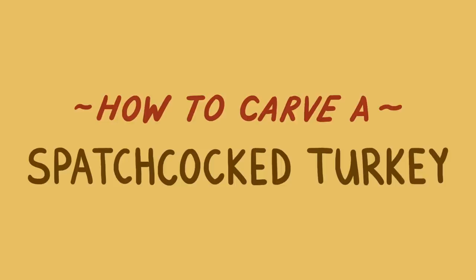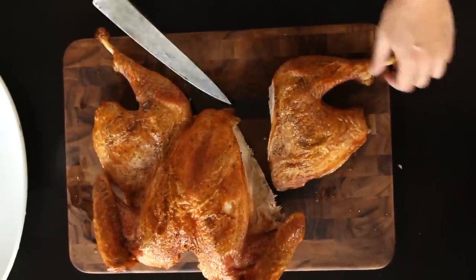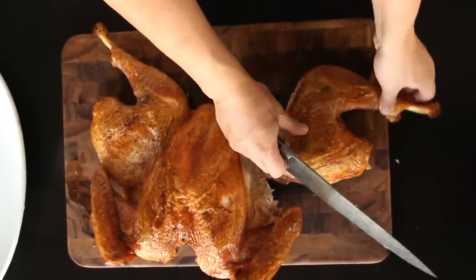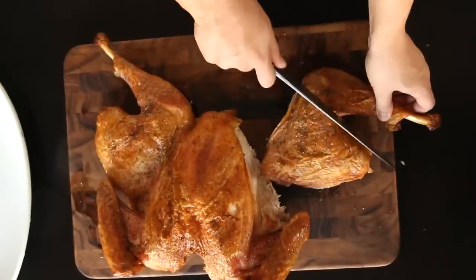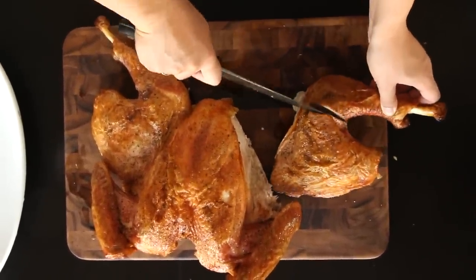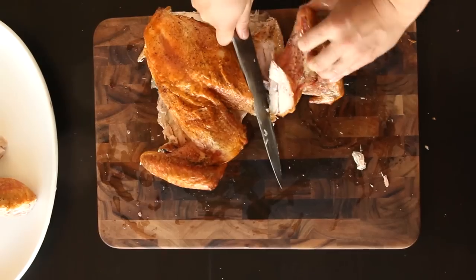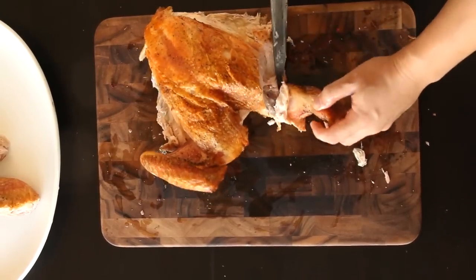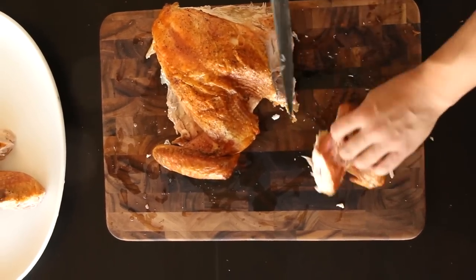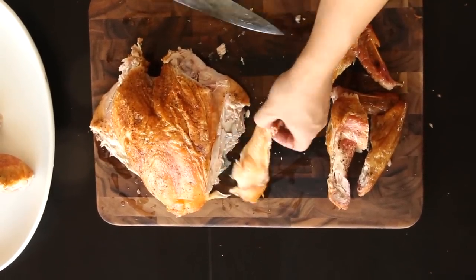To carve a spatchcocked turkey, start by cutting off the first leg by slicing through the joint where the thigh meets the body. Next, find the joint between the thigh and the drumstick by rotating the drumstick back and forth, then cut through that joint with your knife. Repeat everything with the other leg. Remove the wings by locating the ball joint near the top of the breast and working the knife through it. The wings can be left whole or further separated into drumettes and flats by cutting through the first joint.